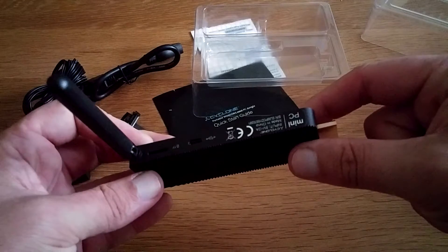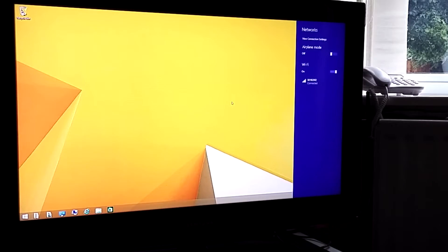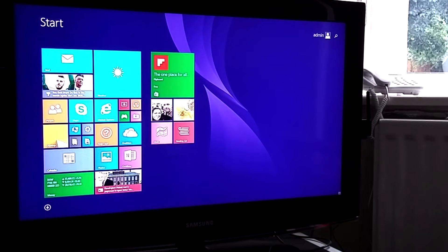All right guys, I think I'm going to set this up and film it as well. So here we are back again — I've just connected it to the home Wi-Fi, and before that I paired up a Bluetooth keyboard which has a trackpad on it as well. These are pretty much essential if you're going to get one of these, because it's only got the one USB port. Let's carry on with the setup.